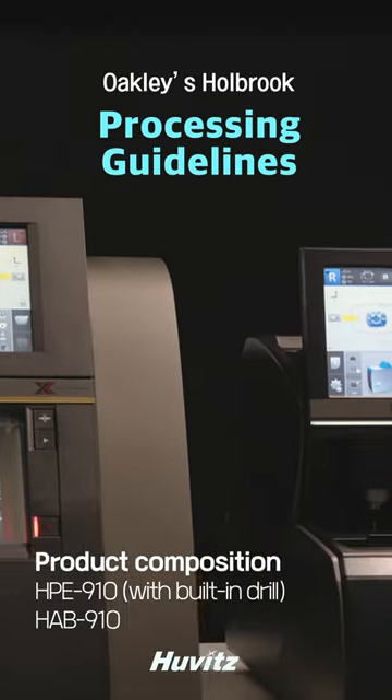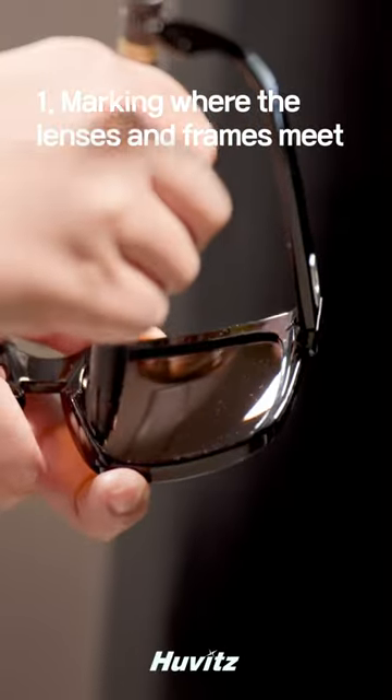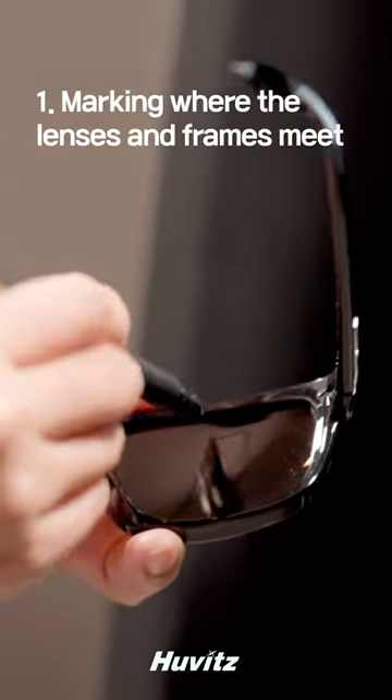For Oakley's Holbrook, let's make it right with HP 910 and HAV 910. With the demo lens inserted, draw the area where the lens meets the frame with a water-repellent pen.